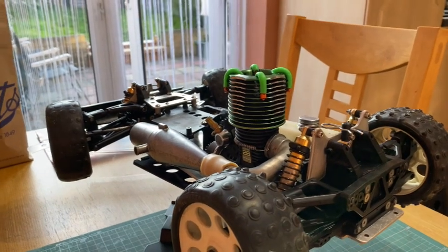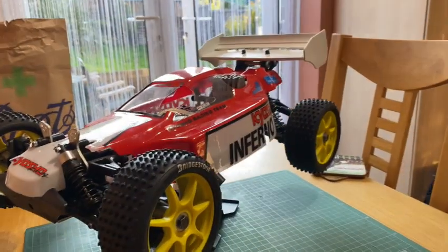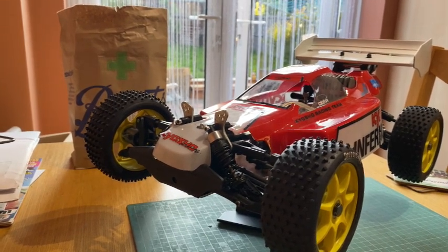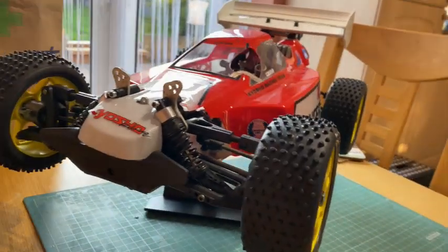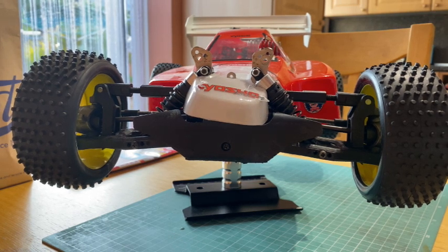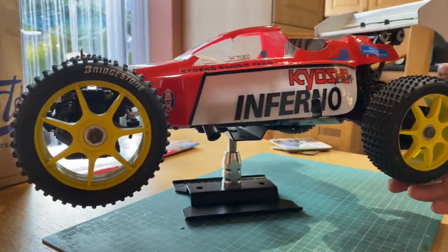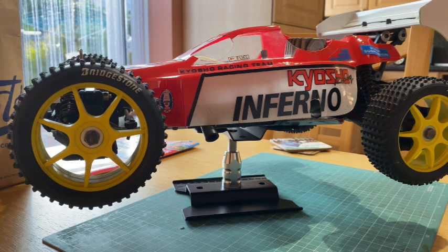Before I go, let me show you something else I bought - this is a Kyosho Inferno DX. This was the middle-of-the-road model back in the early 90s, late 80s. It's in pretty good condition - the less-performance version but in super condition. It's all original and it's pretty much like the one I'm building but the next model down.